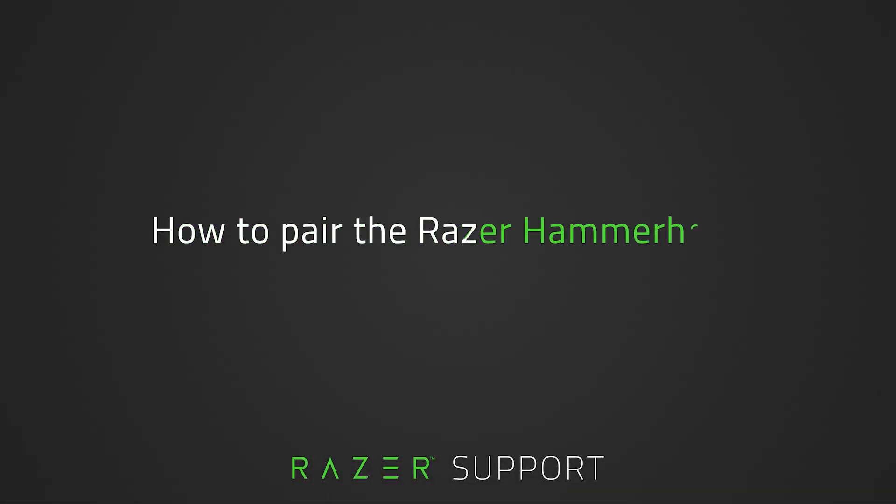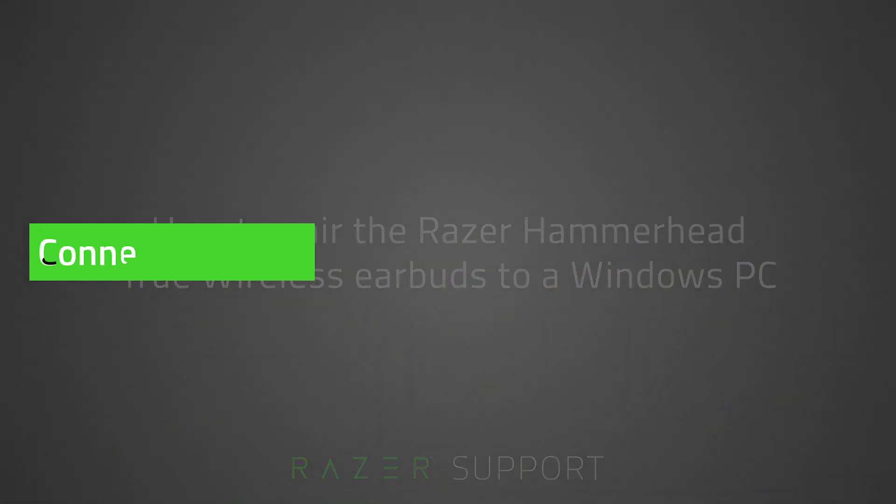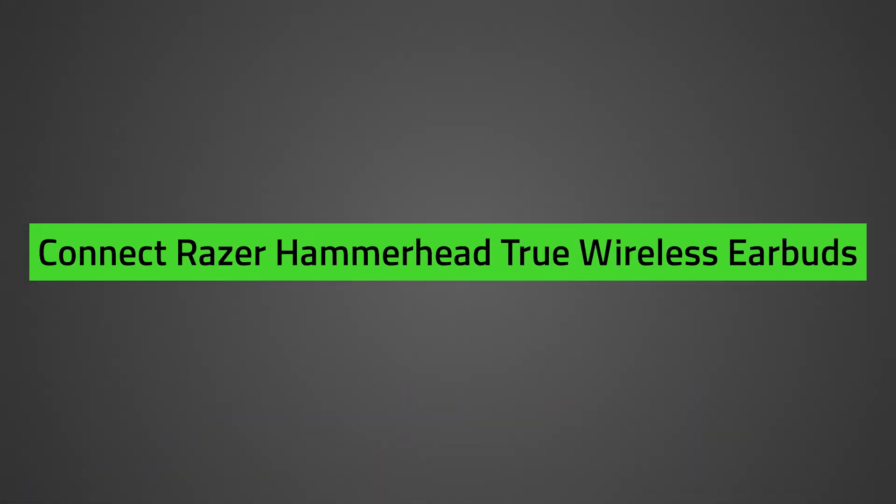This video is a step-by-step process on pairing the Razer Hammerhead True Wireless earbuds to a Windows 10 PC. The Razer Hammerhead True Wireless connects via Bluetooth. Follow the steps in this video to connect your earbuds to your PC.